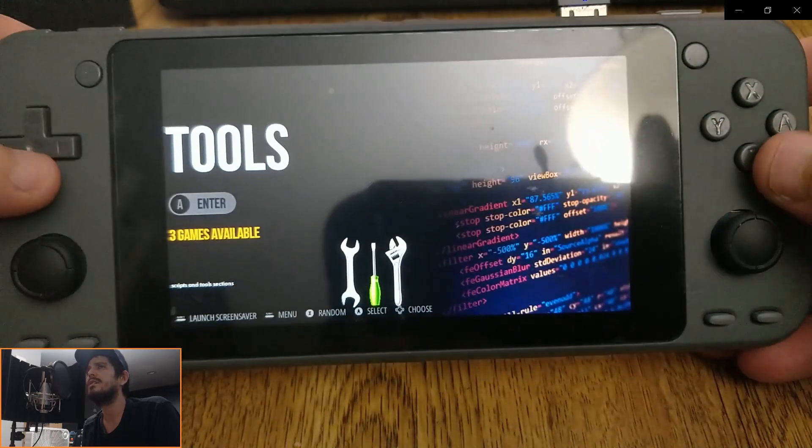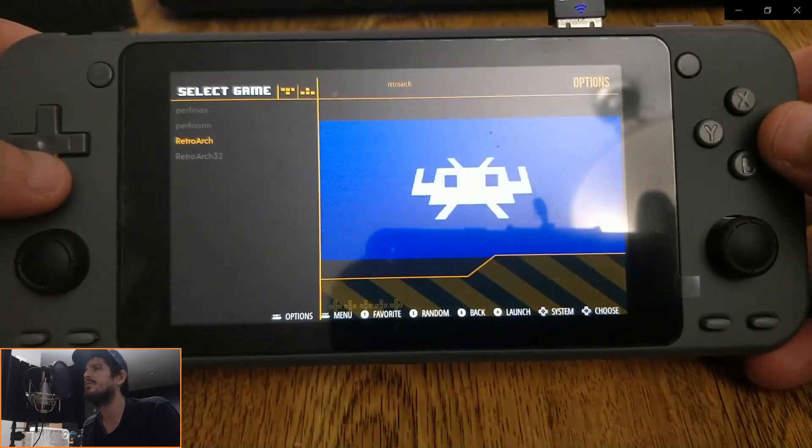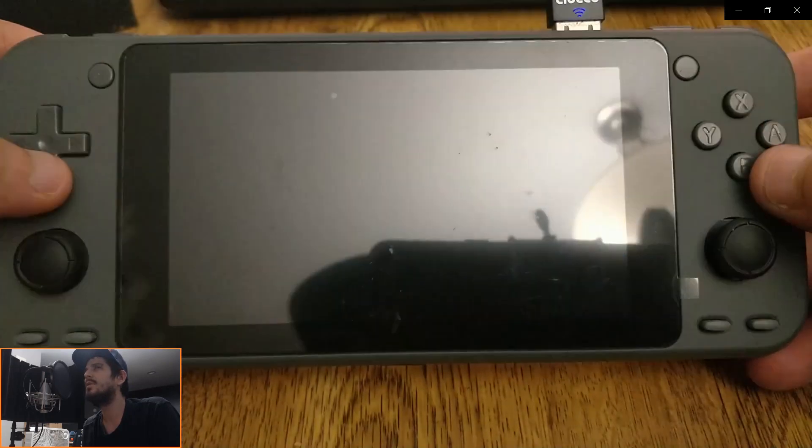Also while I was in here tinkering with stuff, I went ahead and updated RetroArch to 1.98, both 32 and 64-bit.